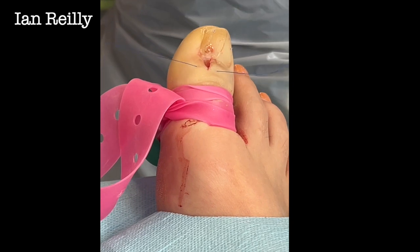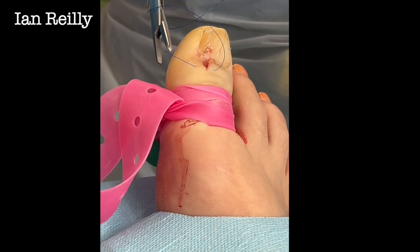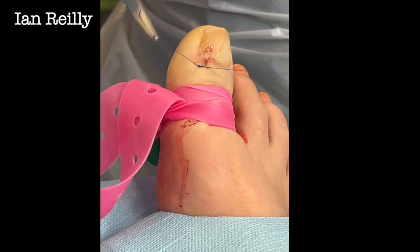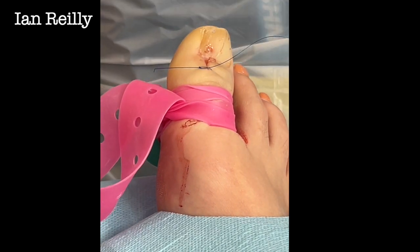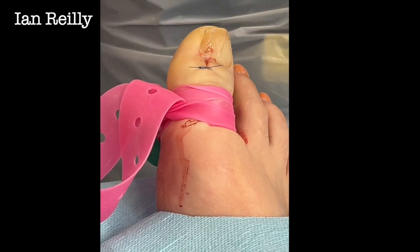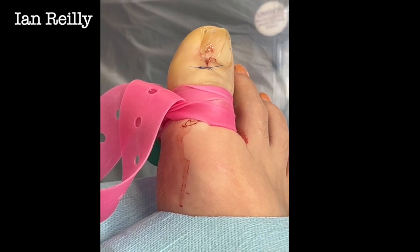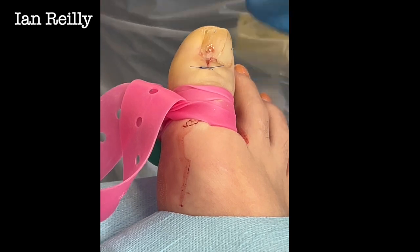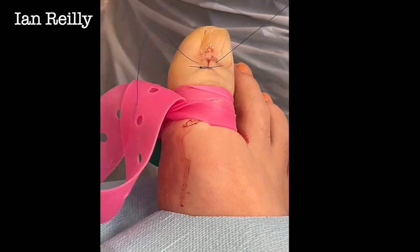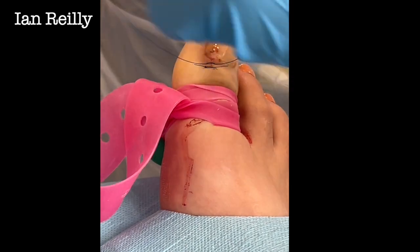There would have been an argument for this one — doing a full Winograd and doing all the nail and the nail root. There would have been an argument for being more aggressive and doing a full Winograd. But with these you never really know what you're going to get until you get in there — it's a bit like that box of chocolates. The main thing is to try and give that nail a chance and to get all of that acquired digital fibrokeratoma out.